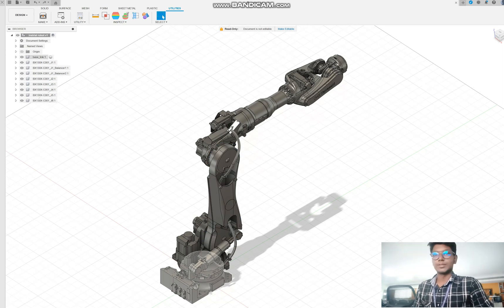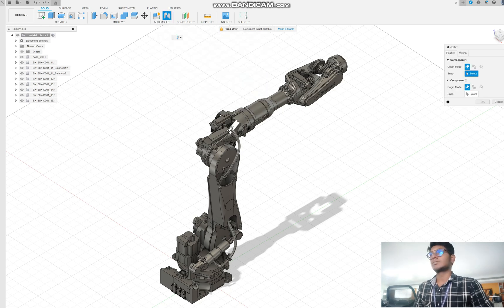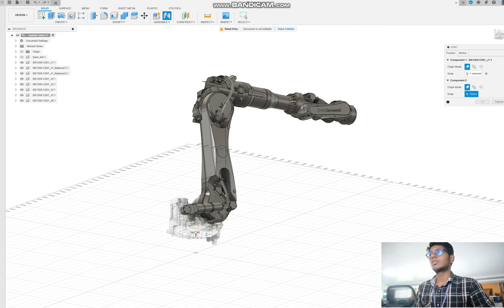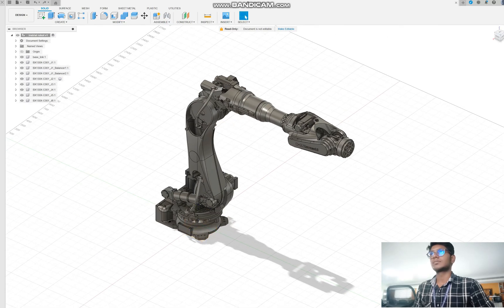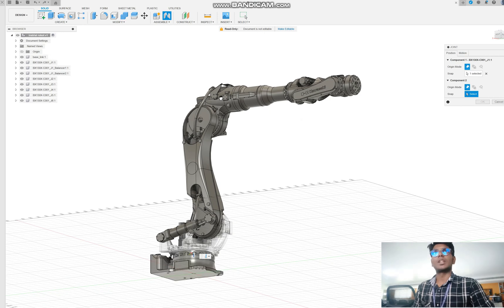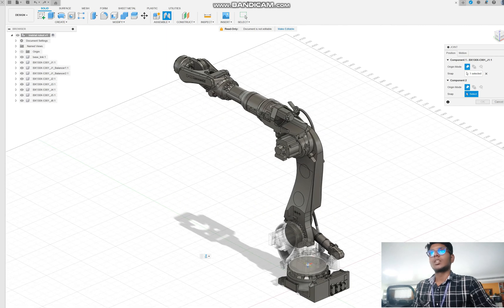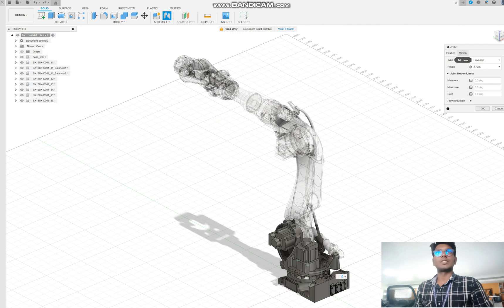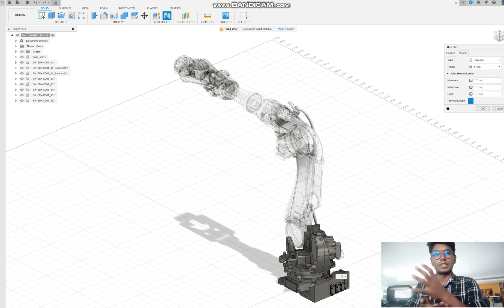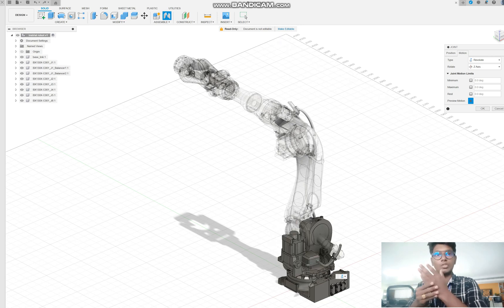After changing to base link, next go to Solids, then go to Joints, and click to add the joint. Set it from base to wrist. After that, you can check whether your joint is correctly fixed or not using the 'preview motion' feature — it will show that the base is in rigid motion and your wrist or elbow joint is in rotation motion. Give OK.